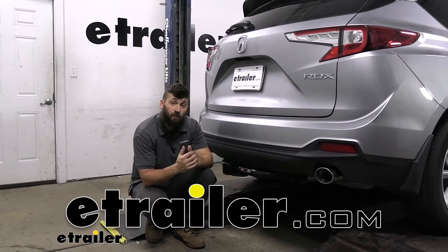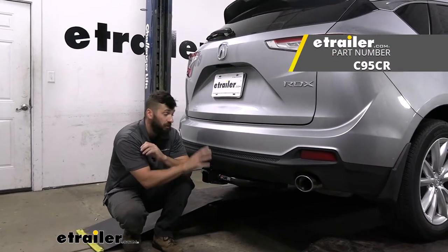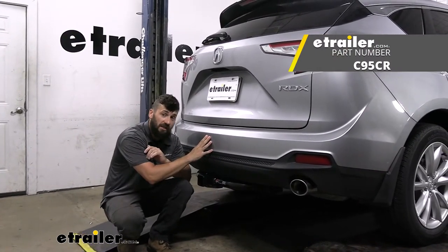Hey everybody, how's it going? Today we're going to be going over and showing you how to install the CURT trailer hitch receiver here on a 2021 Acura RDX.